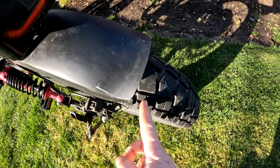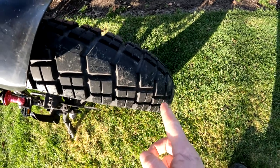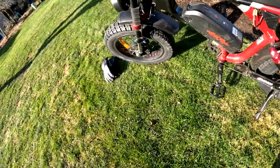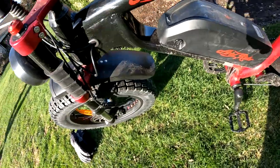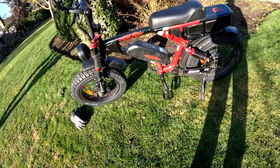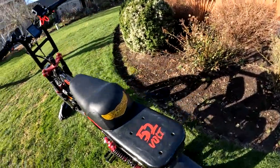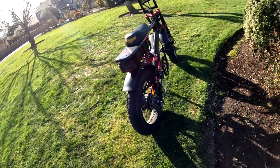The fenders just stop short — I would like them to come down more, almost halfway down the wheel, or at least more than they do now. The front as well, though I'm not as worried about the front. You can see some mud on the bike from riding — the fenders are one of the issues I have with it. I don't have too many cons when I think about it.